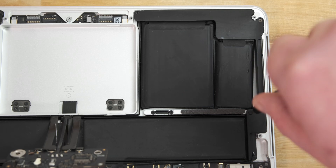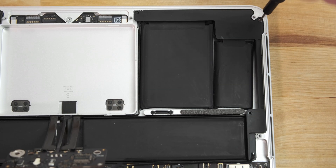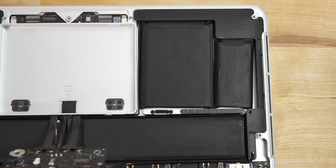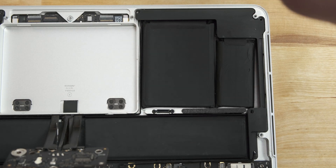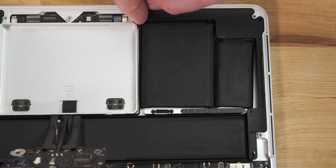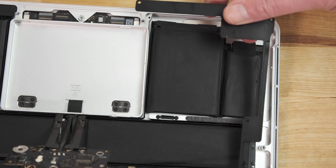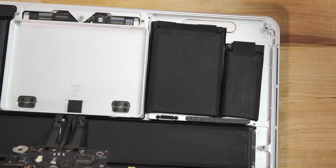Next, I'm using the tip of the spudger to disconnect the left speaker. The connector just pulls straight up from its socket. The speaker itself is held in place with three Torx T5 screws. Once the screws have been removed, the speaker can be lifted up and removed from the case. I don't actually need these speakers since the new top case I bought already has them, but I'm including it just to show how it's done.